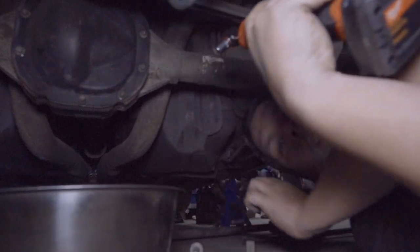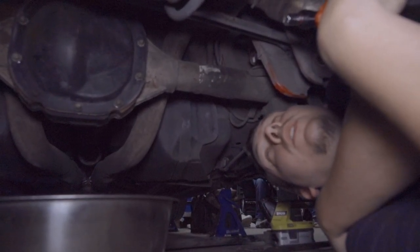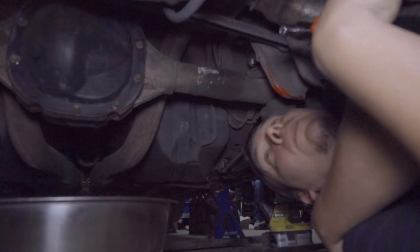Now the panhard bar is out of the way. We're gonna take the diff cover off and drain the axle — half inch socket. I've got a nice clean pan here because I'm going to reuse this fluid. It's really expensive fluid, so we put it in a clean pan and put it back in when we're done.